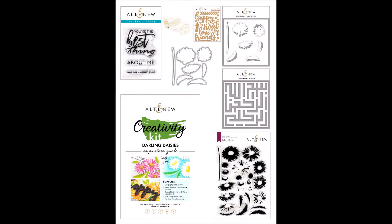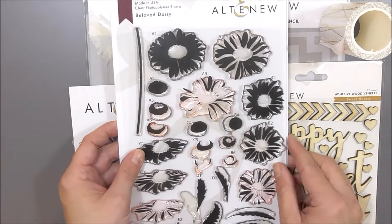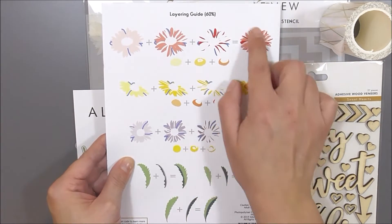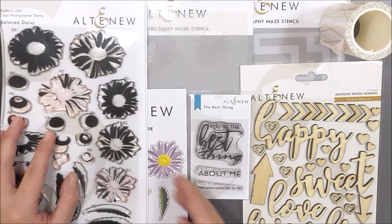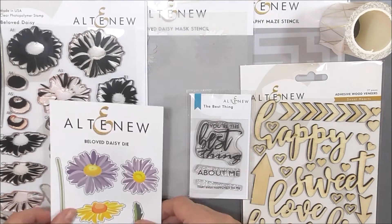This is the Darling Daisies creativity kit from Altenew — a specially created collection of products designed to inspire your creativity. Let colourful Darling Daisies be the focus of your handmade projects. The stamps, dyes, stencils, and wide washi tape in this kit all work together wonderfully to create many different designs, be that on cards, journals, scrapbook pages, or even home decor.